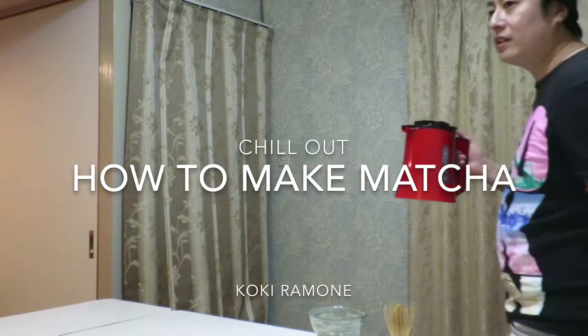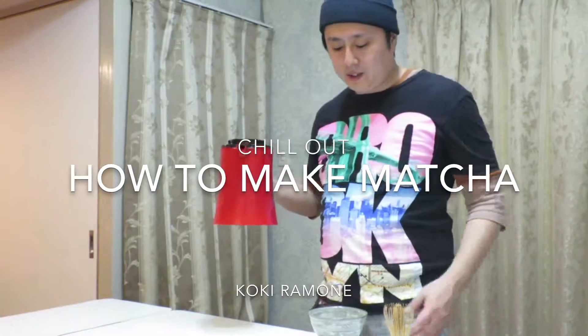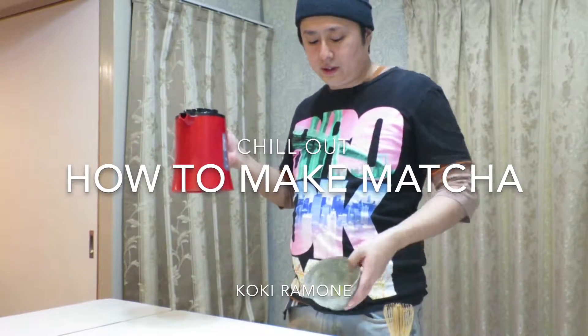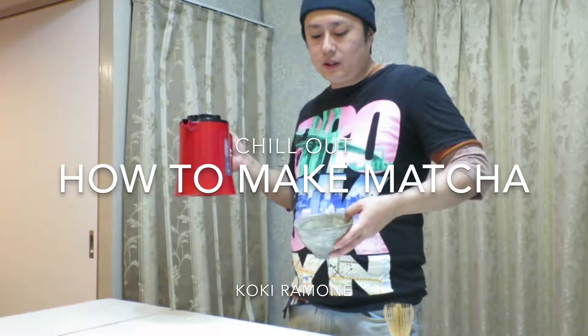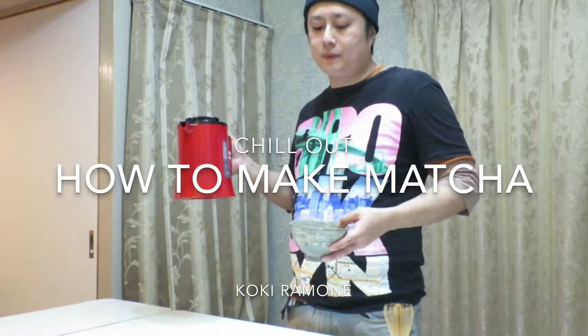Today I'm going to teach you how to make matcha. This is hot water and this is green tea right here. This is matcha powder — it's about two teaspoons.